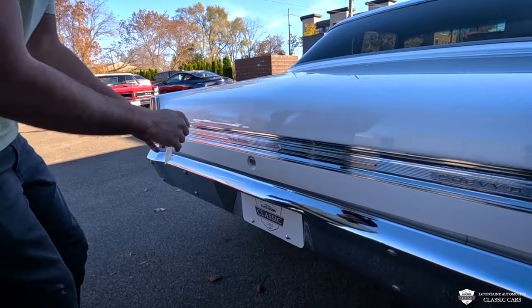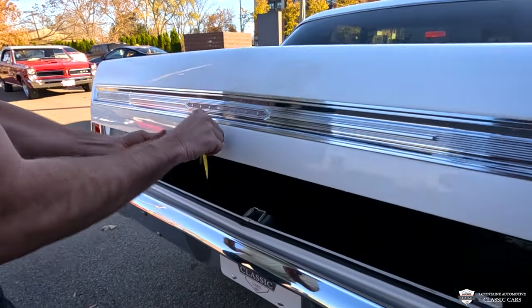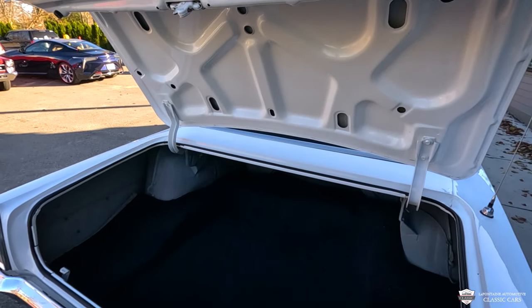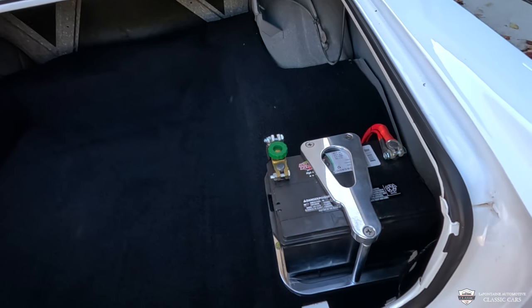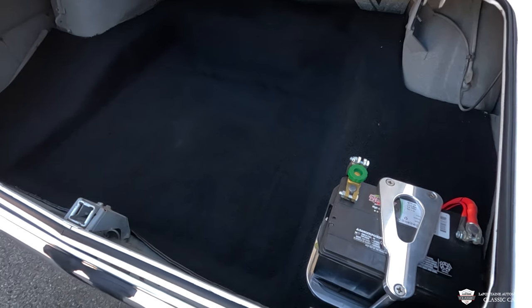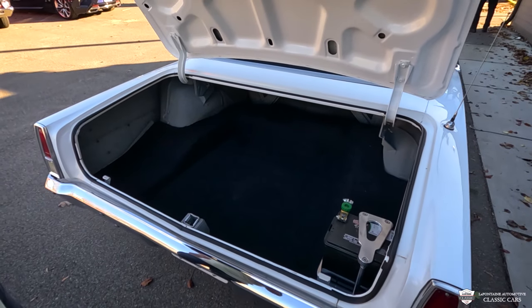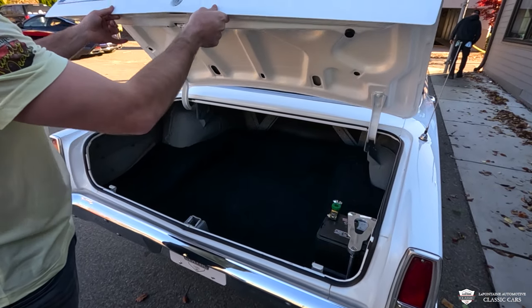Give you a peek inside our trunk. Not much to it — nice carpet kit. You see we have a billet aluminum battery tie-down with a power cut-off. This is very handy. If you're storing the car and not using it that week, shut the power down — or maybe you're storing it for winter — and it's just as easy to turn it off as to turn it right back on. Definitely going to save you a battery.